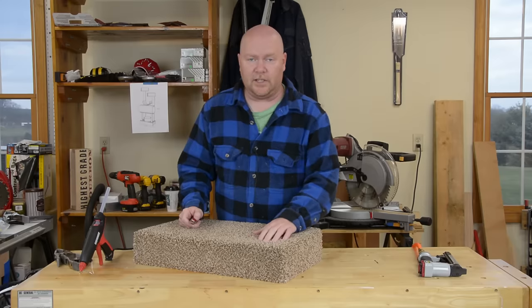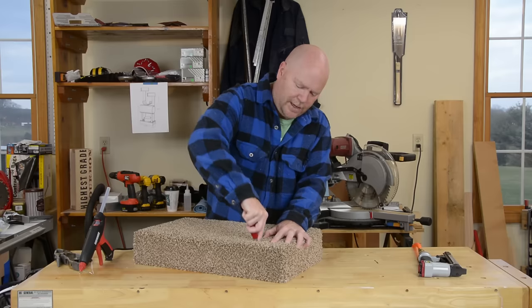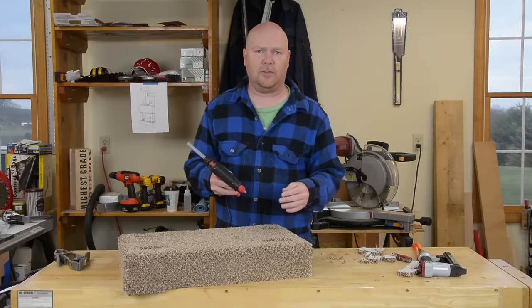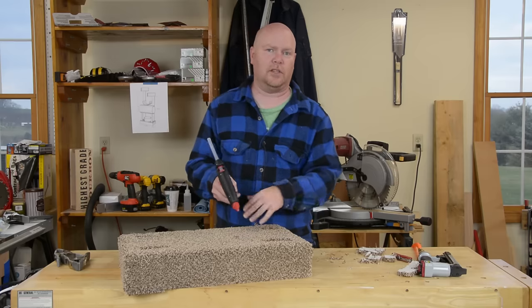Last but not least, we've got to cut out our holes. So just take the plunge, stab in there, and cut this away much like you would do with a jigsaw. Once these holes are cut out, the edges of them need to be glued down too, but you don't have to worry about stuffing the fibers down in there because the post is going to cover up that edge.